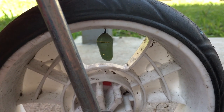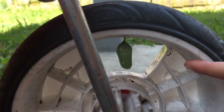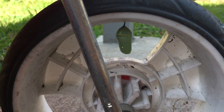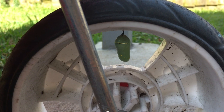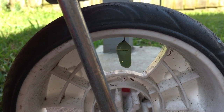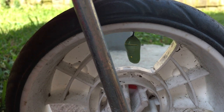Today we have a chrysalis and where did it form? It formed on the wheel of my wagon. We don't want a chrysalis on the wheel of your wagon because then you can't use the wagon ever — for two whole weeks.